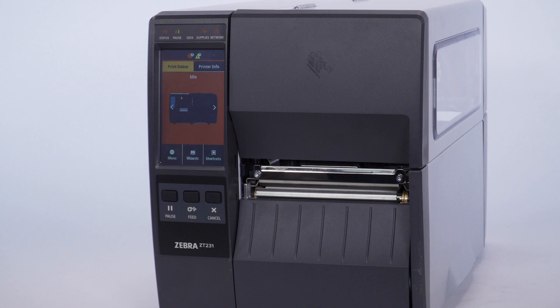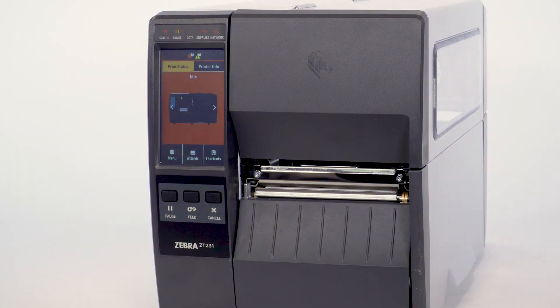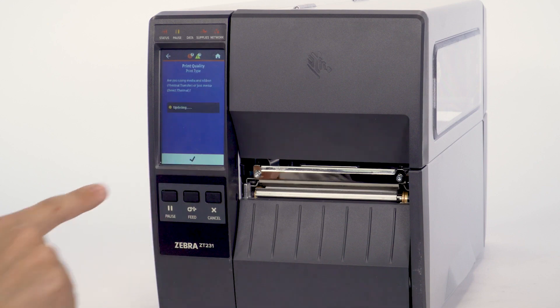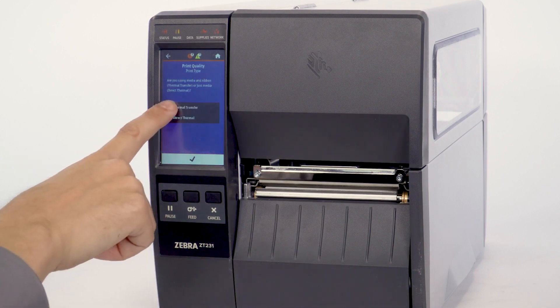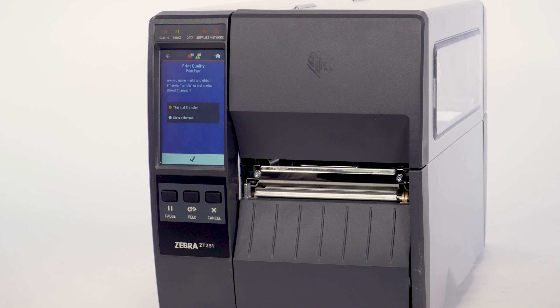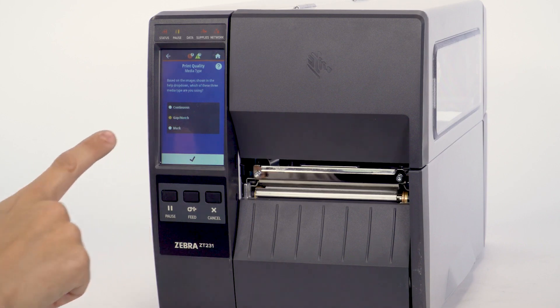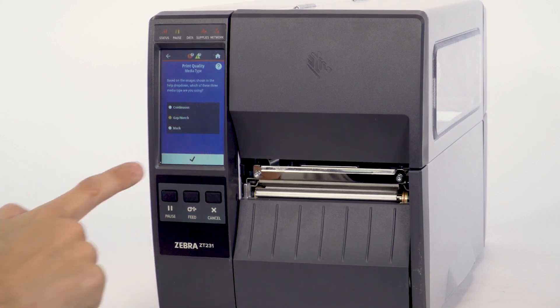You may be starting without any media or ribbon loaded and the printer displaying a media out error. Select Wizards, then select Print, then select Start Print. Select Print Type: Direct Thermal or Thermal Transfer. Select the check mark. Select Media Type: Continuous, Mark, or Gap Notch Media. Select the check mark.